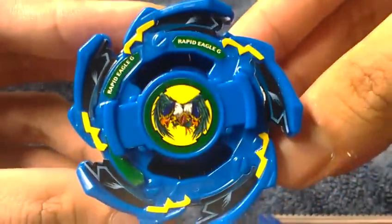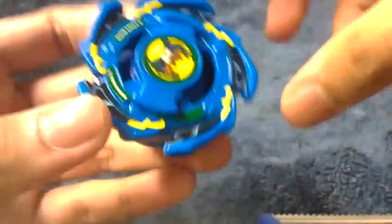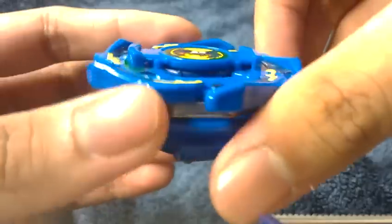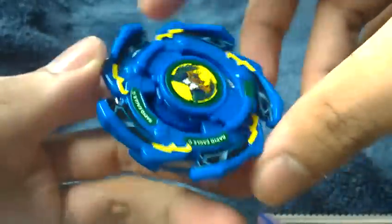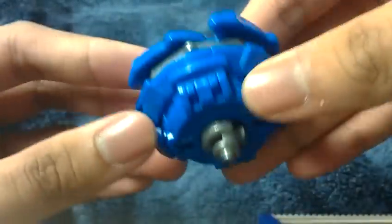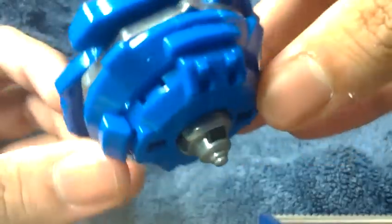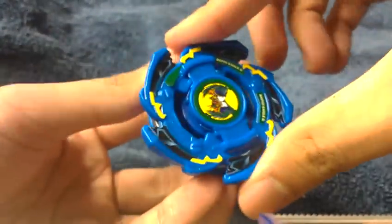Here it is, Killer Rapid Eagle G. Its appearance is in the G Revolution Beyblade series, in the original Beyblade series. Hasbro did release this Beyblade, but they obviously changed only one thing, which is the blade base. They switched to a Drawns or a Giggs blade base, which has those clutch tabs. It has a right spin engine gear with a metallic semi-flat, and with a balanced weightless.